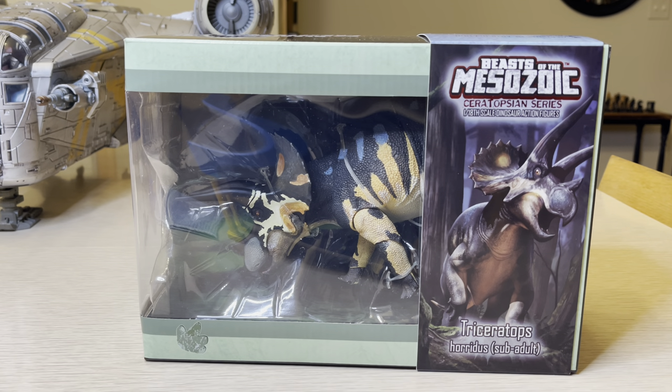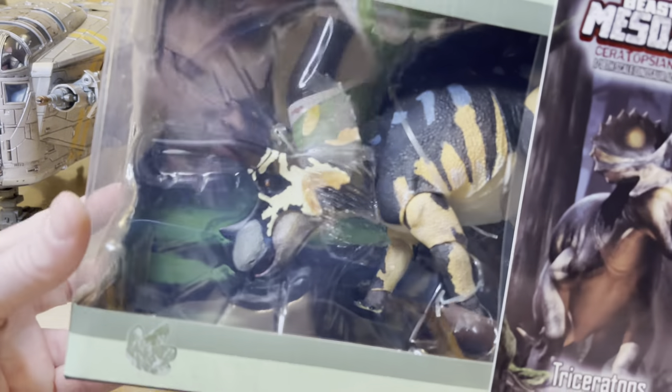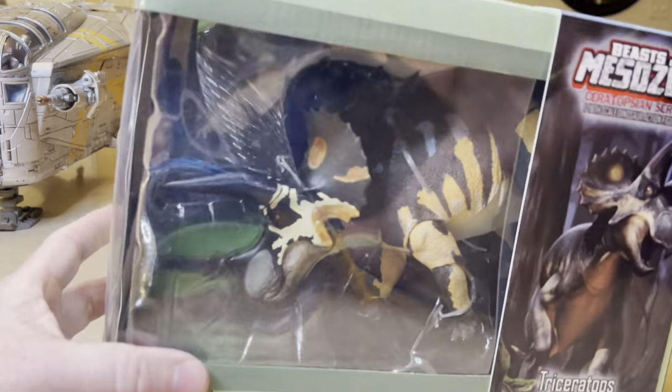Hello everyone, this is StormyCloud21, and today we're going to look at this Beast of the Mesozoic Ceratopsian Series 1/18th Scale Dinosaur Action Figure. This is Triceratops Horridus Sub-Adult, so this is like a younger version of an adult Triceratops — not a full-grown version.